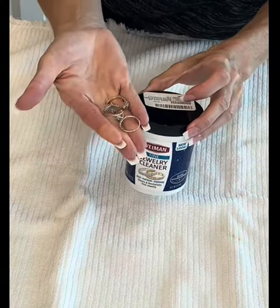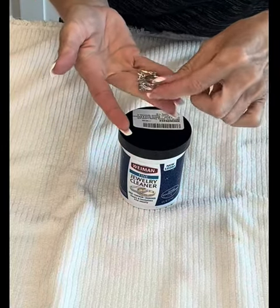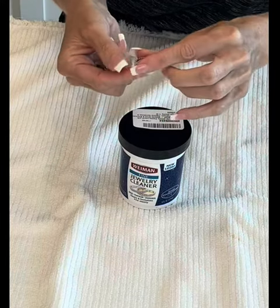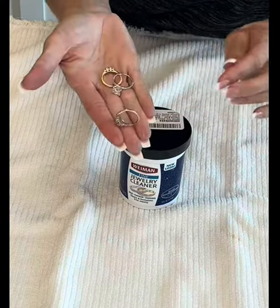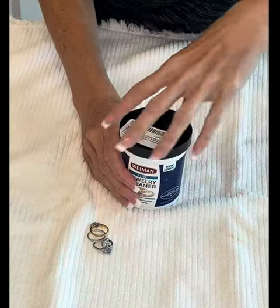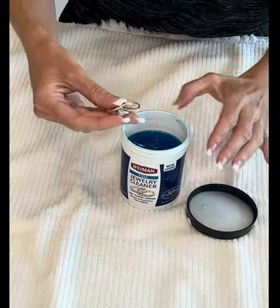So today I have some of my rings here. They're kind of cruddy and gross. I'm not sure what I had for dinner last night, but it looks like maybe there's some salsa or whatnot stuck on this one. So I'm going to put them into the solution and usually I'll leave them in for anywhere from 10 to 30 minutes.